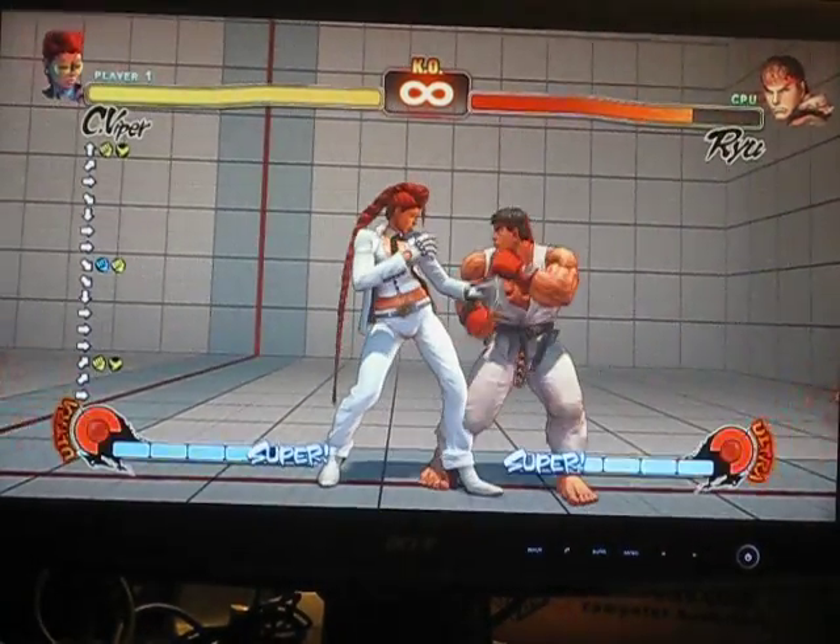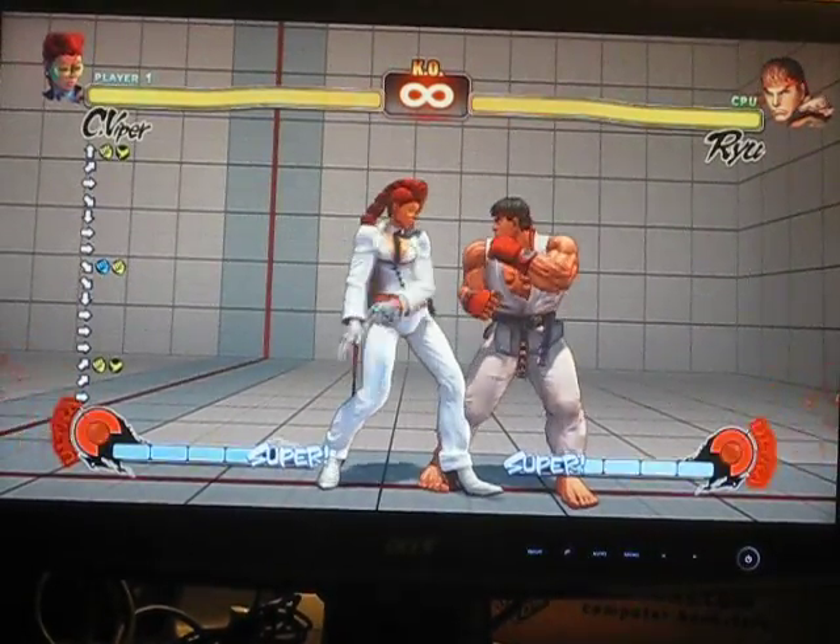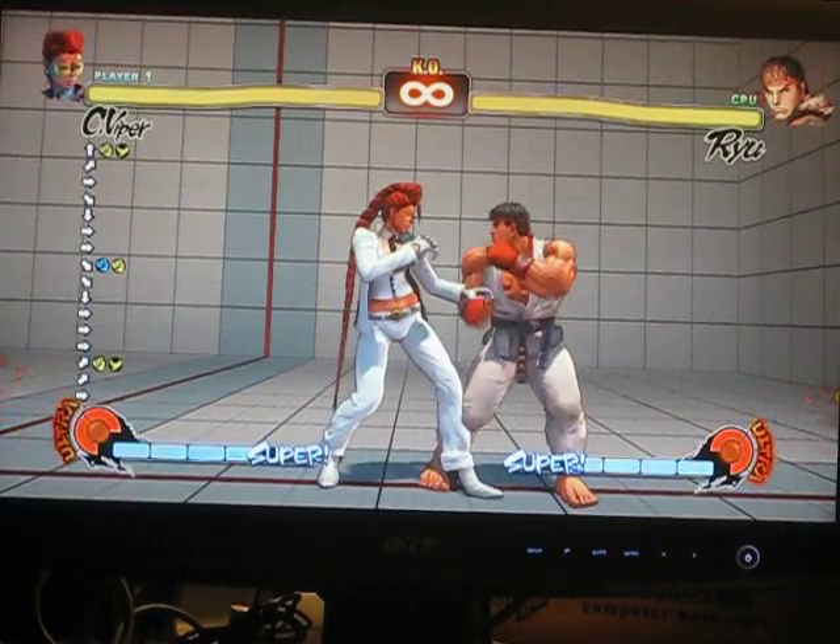There you go. As requested by Sam, let's play on.